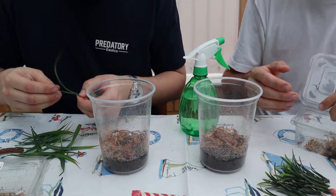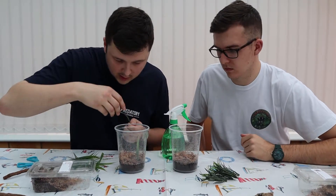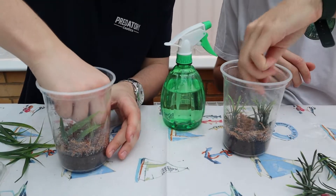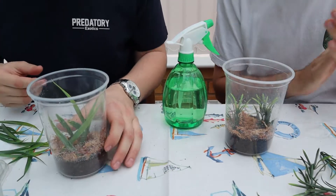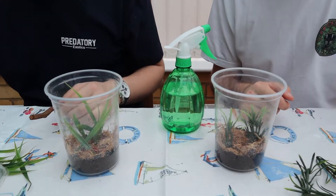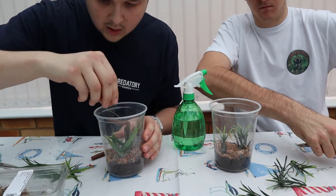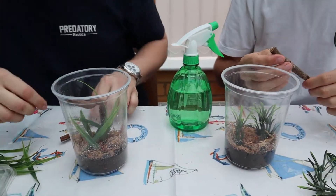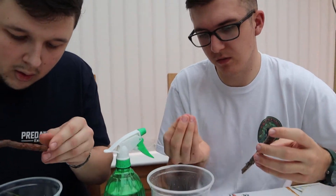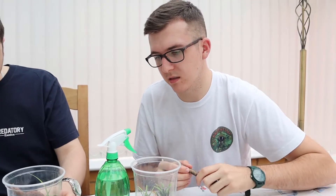So my plan was to kind of inject these branches in and create a structure with some of the sticks. I just kind of snapped mine rather than cutting them. You want to give your mantis a little bit of room so that when it molts it can hang from the top of the enclosure and hang down. That's why you always want your mantis enclosure to be two to three times as tall as the mantis, so it can shed properly.